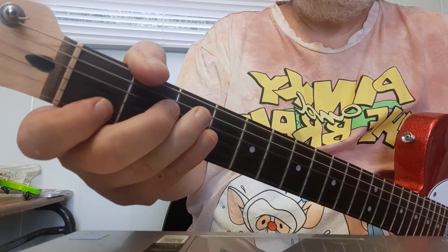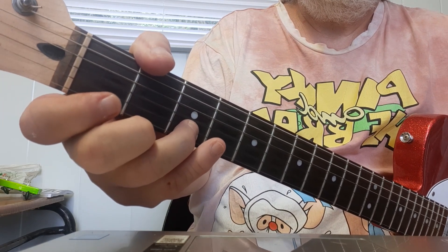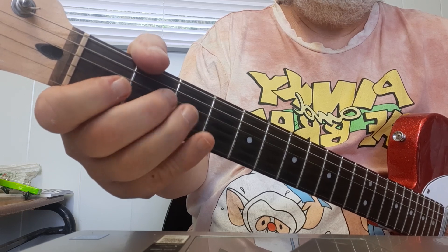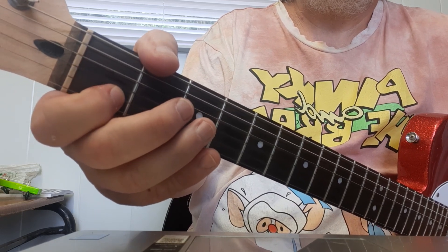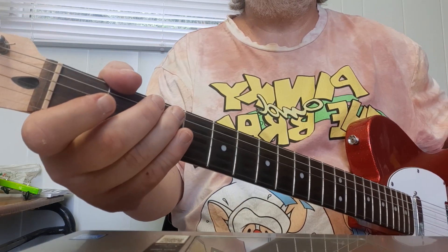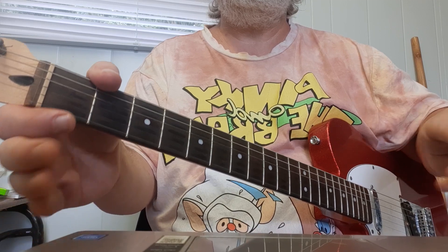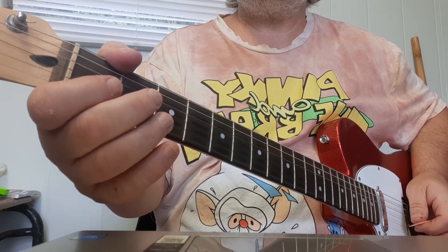A bit of a different angle there. Three and four and... [plays last section] Now we're going to do the whole piece — hopefully I don't make a mistake at the end. Are we ready? A bit of a different angle and here we go. Three and four and... [plays full piece]